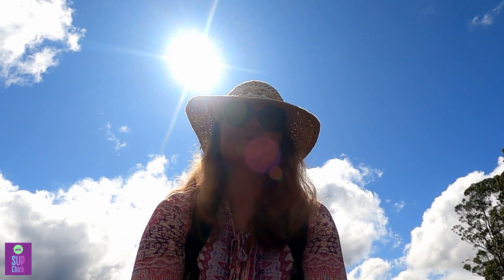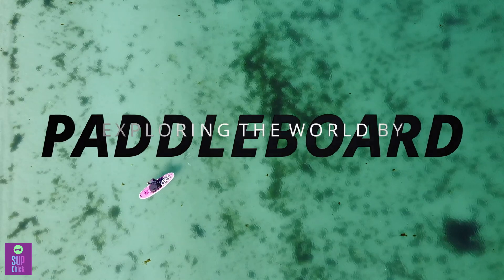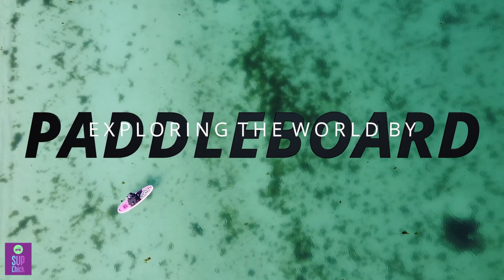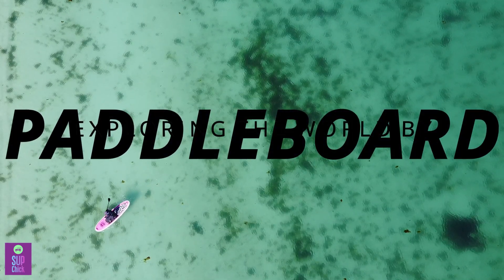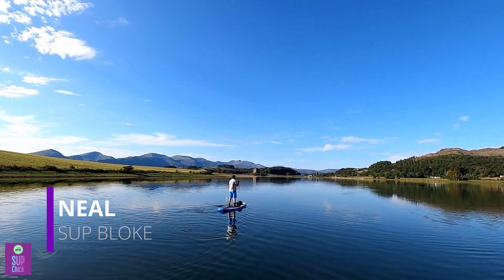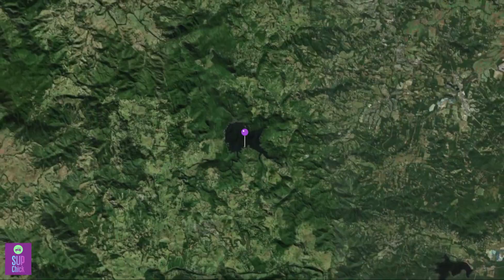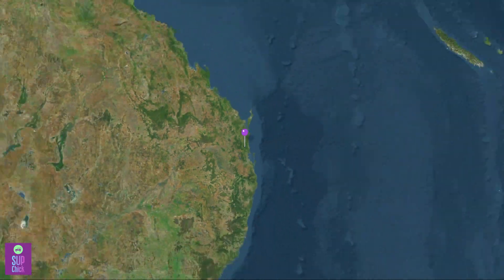Today we are paddling on Baroon Pocket up in the Blackall Ranges in Queensland. Baroon Pocket Dam is in the Blackall Ranges in the hinterland of the Sunshine Coast in Queensland, Australia.